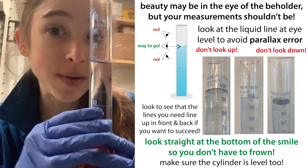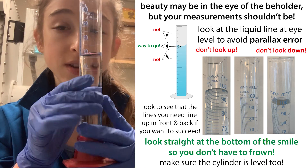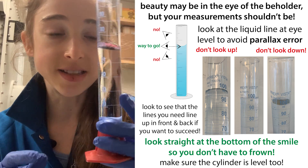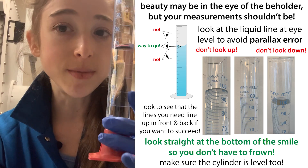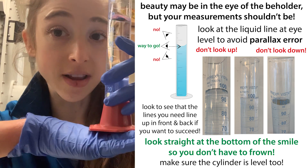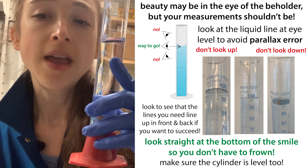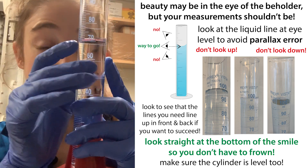You can avoid parallax error by keeping eye level. You want to make sure that your eyes are level with the thing and that the thing is level. Right now you can see as I'm moving this all around, it looks like the level is changing. So you want to make sure when you're doing the measurement that it's on a flat surface, and you might have to bend down or get on a stool. If you have to hold it up, you want to make sure that it's still level.